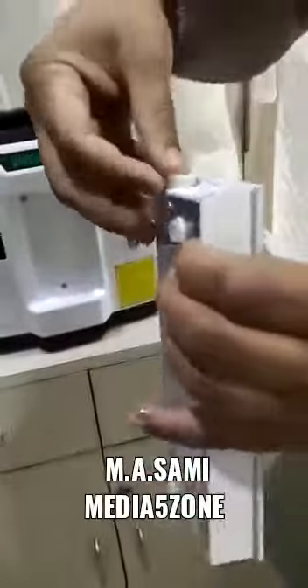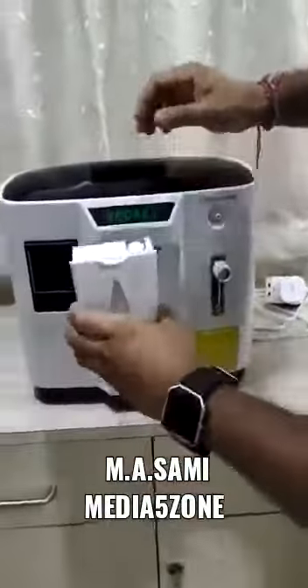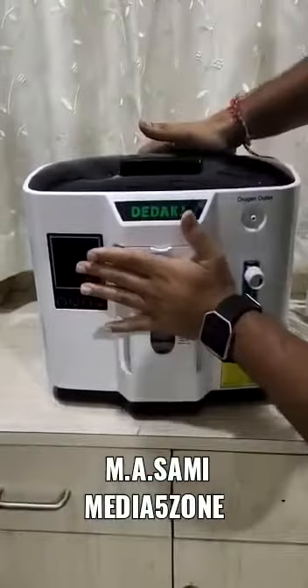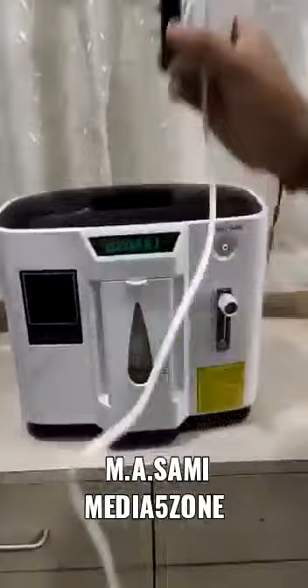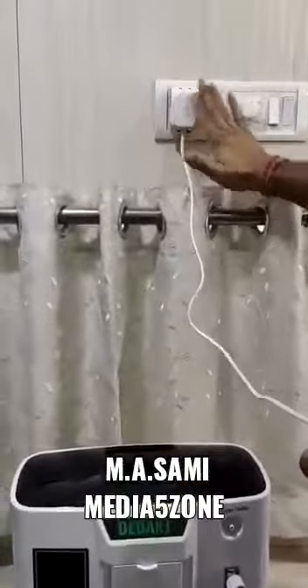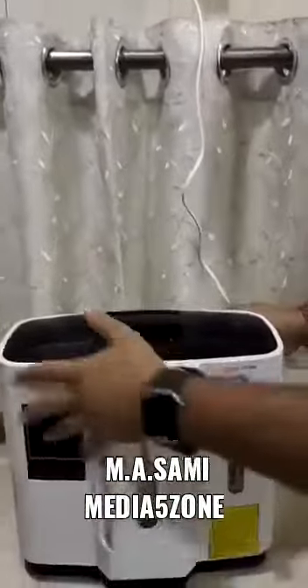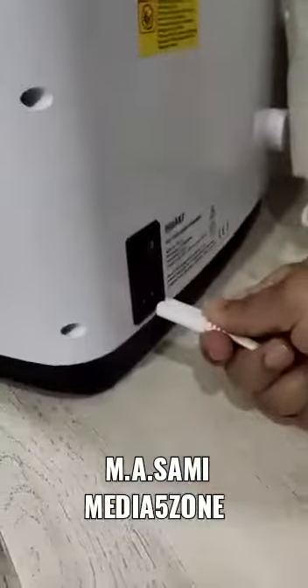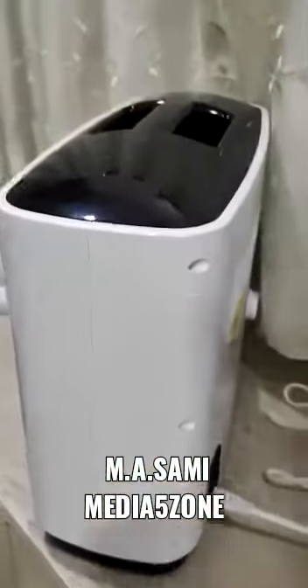After filling, put it back on the machine. Then the next thing you need to do is connect the cable. At the back you can see there's a socket — insert this and switch on the plug.